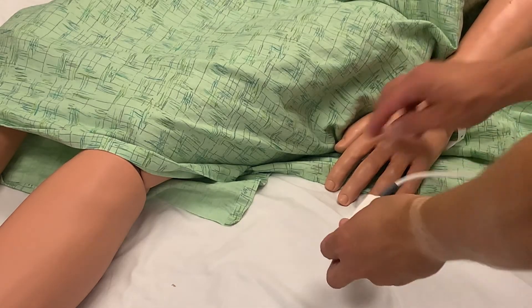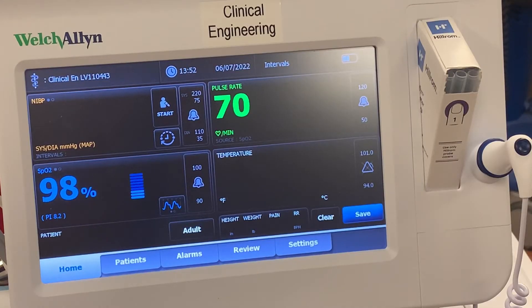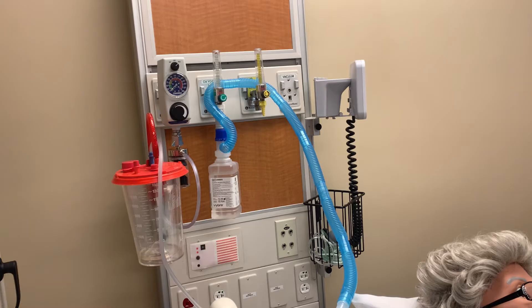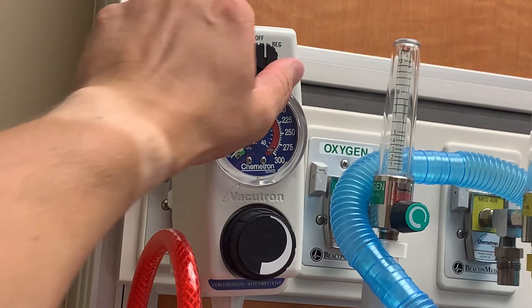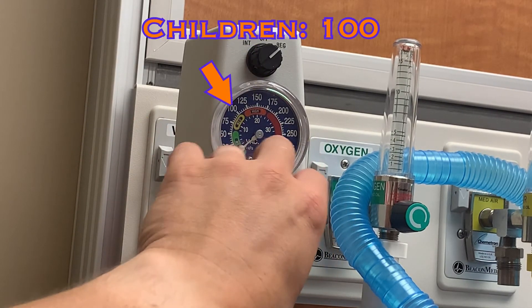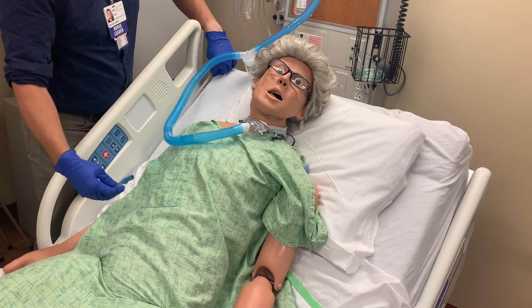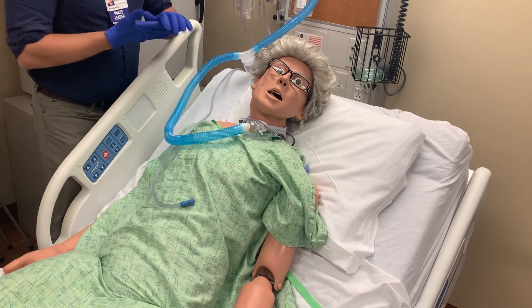Apply a pulse oximeter to the patient so you can monitor their oxygenation and heart rate during the procedure, as both can potentially decrease during suctioning. You will be using the wall suction to remove all secretions — ensure everything is set up appropriately. Then turn the suction to REG and increase the suction to 150 for adults or 100 for children. Take the suction tubing and drape it over the bed in a position that will be easily accessed when suctioning.